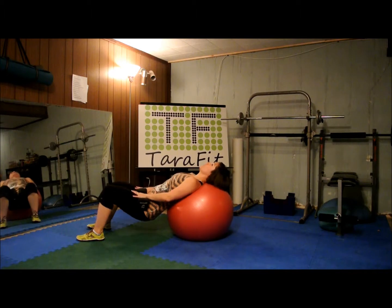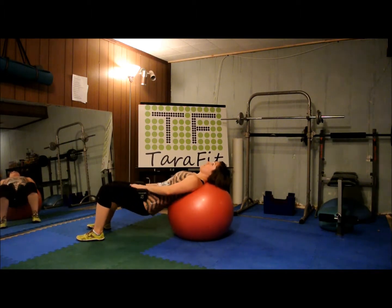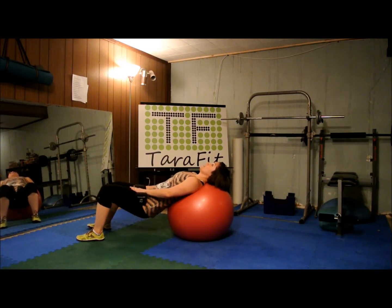Other side, same thing. Lift. One, two, three, four, five, six, seven, eight, nine, ten.